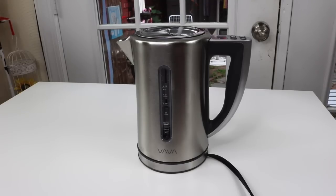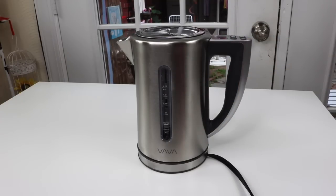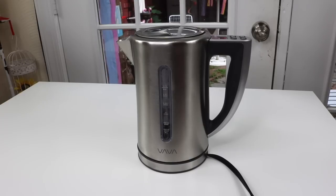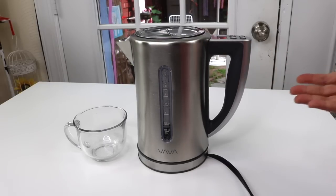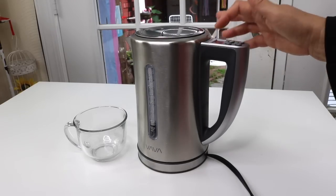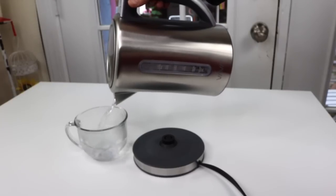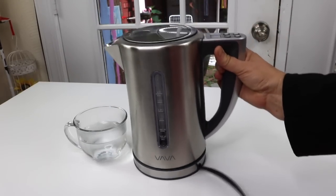Very fast. The capacity on this is 1.7 liters. That's a pretty standard size for a lot of these electric tea kettles. Wow, this is fast. I like that. It doesn't have like a beep or anything that lets you know, and I know some have a light that goes on and off. So this pretty much — it's no longer flashing. That definitely looks like hot, hot water there.